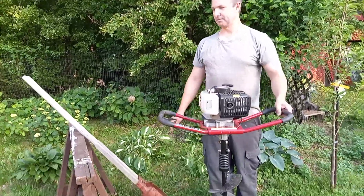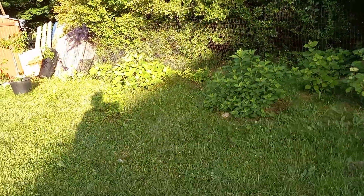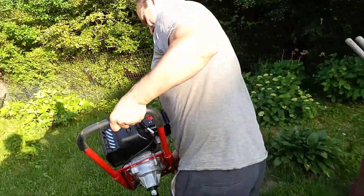You're gonna dig up a lot of holes, as you can see. I use this a lot. Let me show you how quick this goes — let me start it up.